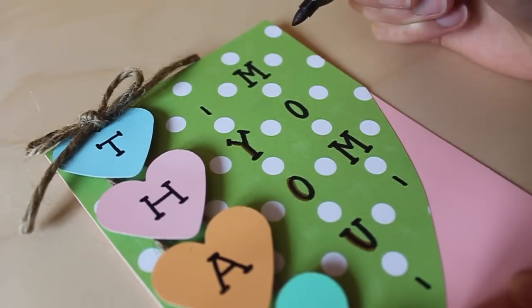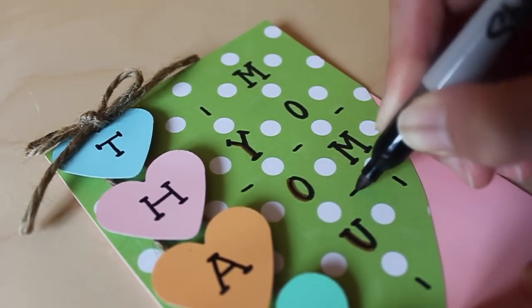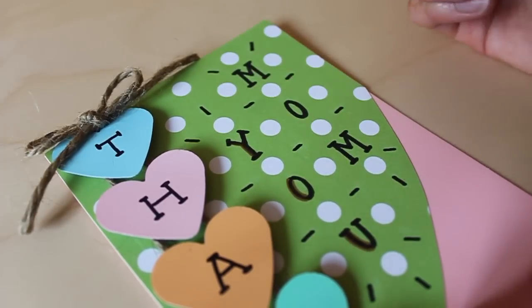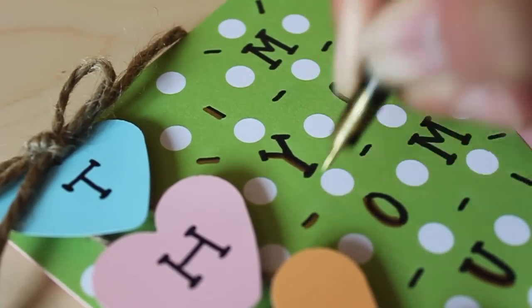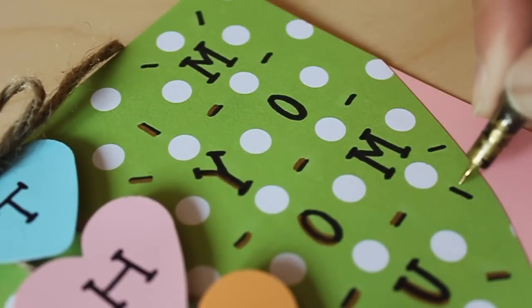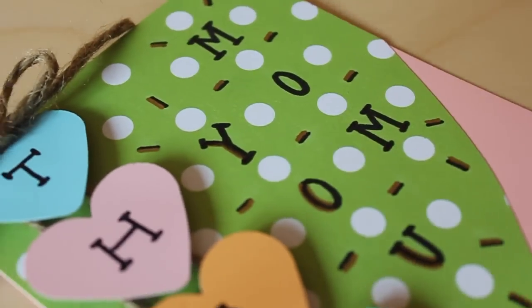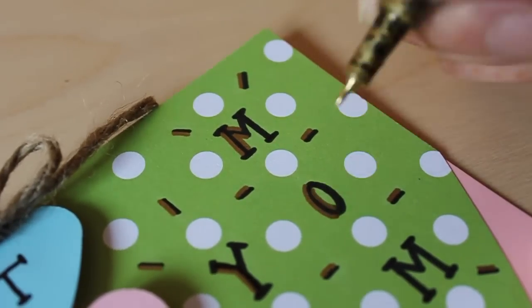Just to add a little detail, add some glowing lines around the words. Then take the gold metallic paint pen and highlight each of the little lines to make them look like they're actually glowing. If you want, you can also highlight the words themselves to make them pop a little more.